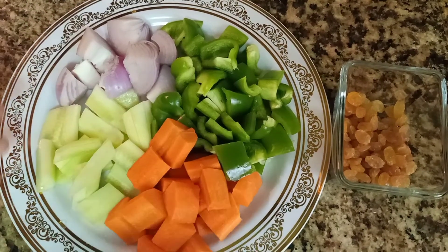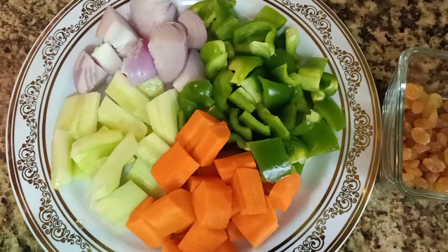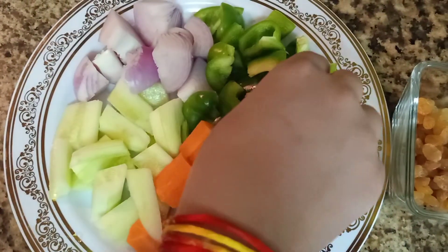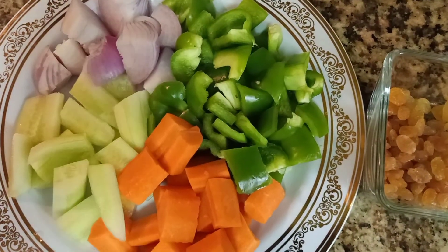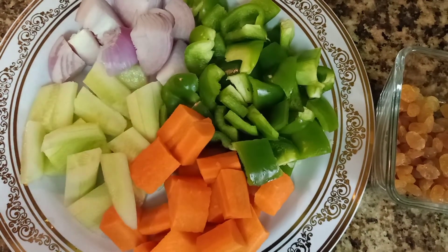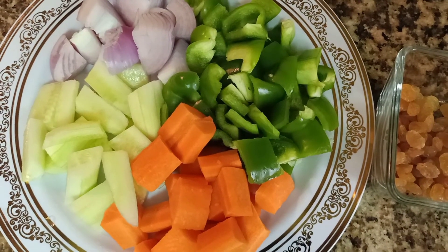As you can see, we have peeled all the vegetables and fruits — the carrots, the cucumbers, the onions, and the capsicums have all been cut and peeled. Now we're going to put them in the vegetable chopper to chop them even more.